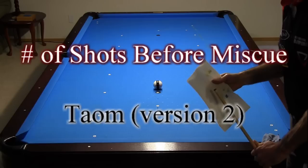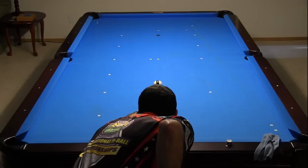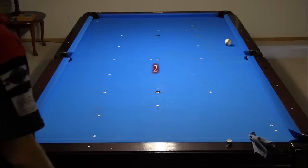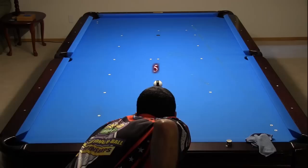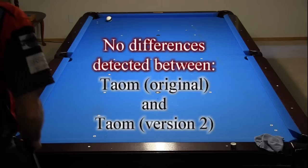Now I will test the newer version 2 of Tayom chalk. Be sure to thoroughly clean and scuff the tip between each set of tests, then chalk the tip very carefully. Here I am just showing the right side test, but both sides had 5 hits before a miscue. I also did a miscue limit test for version 2 and got similar results as with the original version. I could detect no difference in performance between the original and version 2 Tayom chalk.